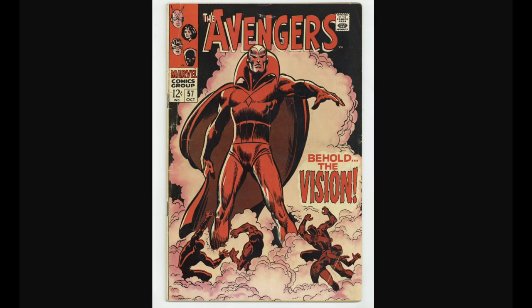Hello, welcome back to another great disc book video — another Avenger 57. I believe I did at least one other one before this video.